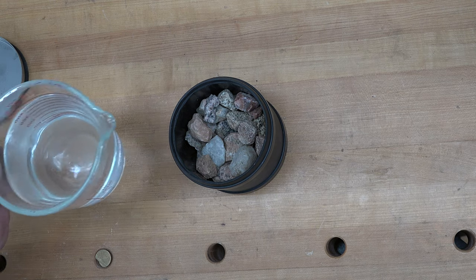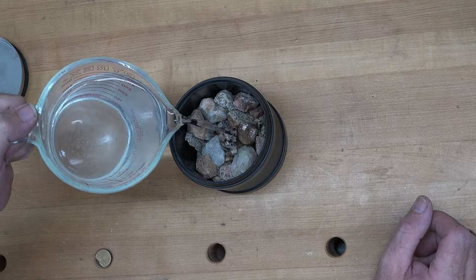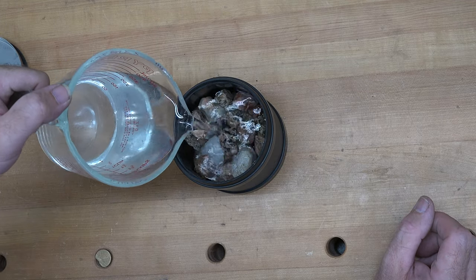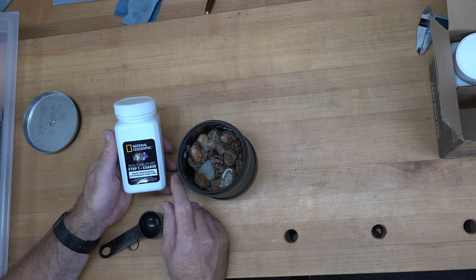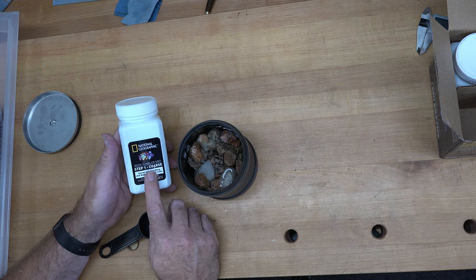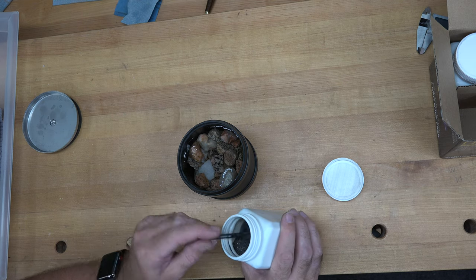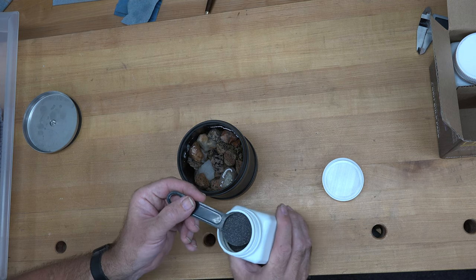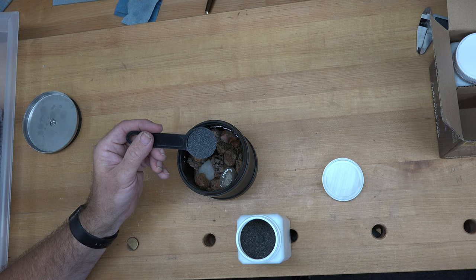We're a little over half full there. Now at this point you want to take some water and fill it up until it just covers the rocks. The next step is to take the first grit — step one — so you take a tablespoon of this grit and add it to your water.